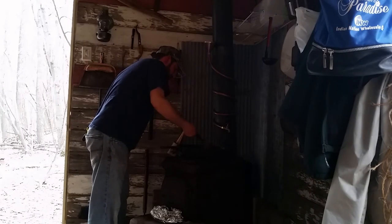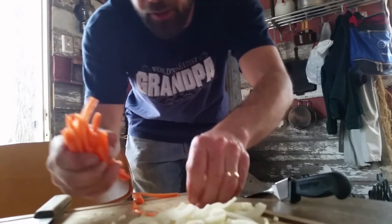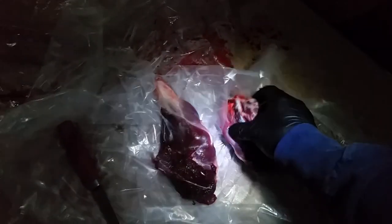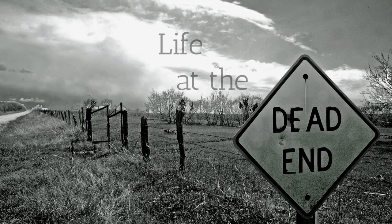Scroungin' around for food, shootin' threatening things that move, keepin' dry under a roof, oh yeah. That's livin' the life at the dead end.